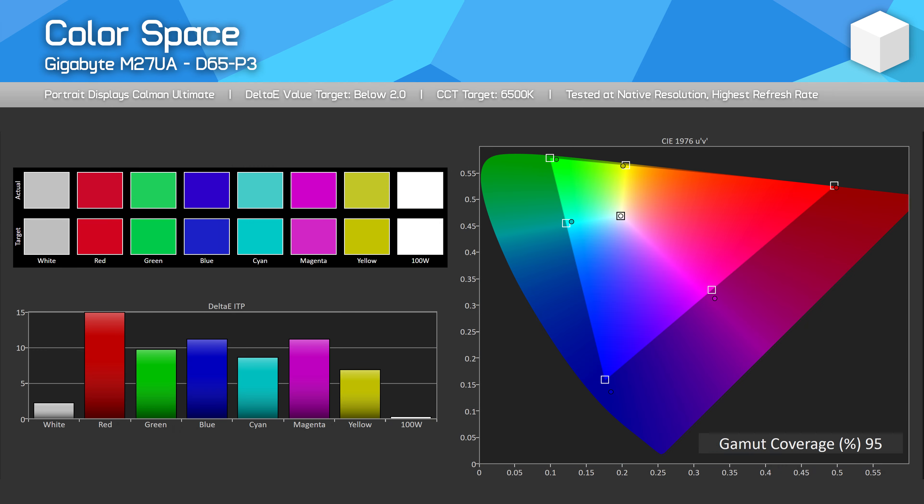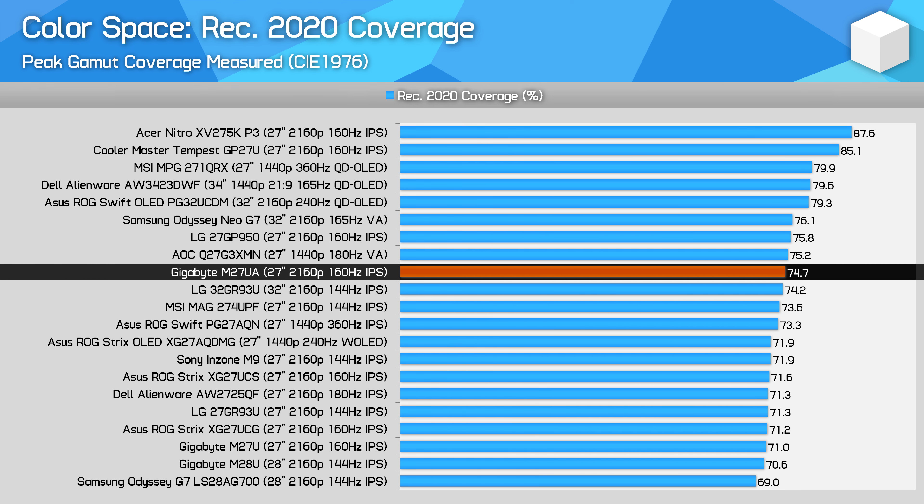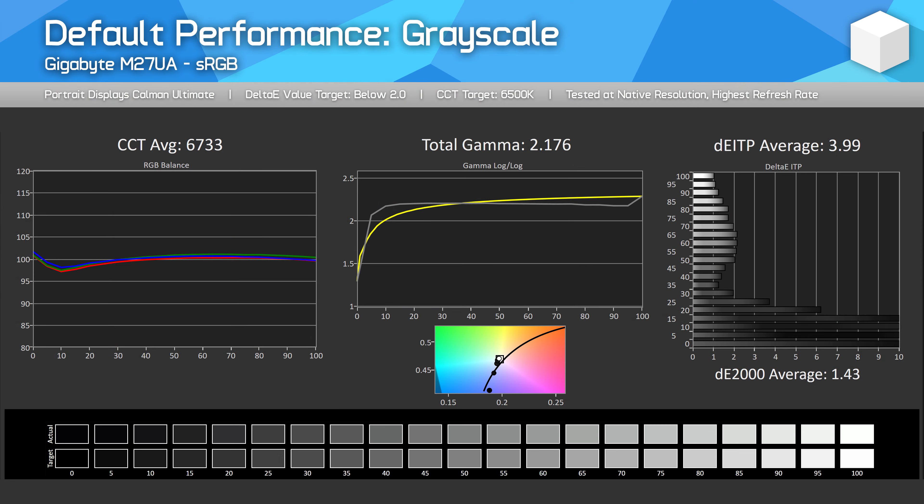The M27UA's colour gamut is very similar to other IPS LCDs, reporting in with 95% coverage of DCI-P3, making it a wide-gamut display. With 74.7% coverage of Rec. 2020, the overall colour gamut is better than the M27U, but not at the top level of the charts, which are usually occupied by quantum dot monitors. One area that has improved for the M27UA versus M27U is factory calibration — out-of-the-box performance is excellent for grayscale, delivering a low delta-E average, good adherence to sRGB gamma, and no major colour temperature tint.